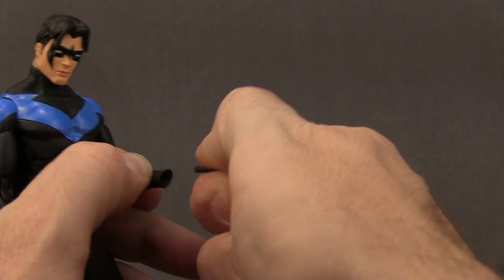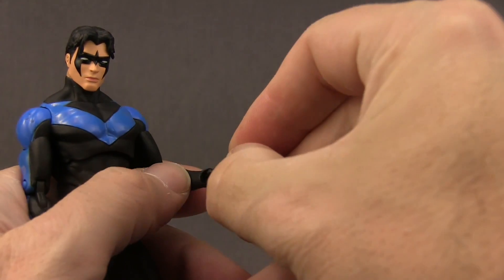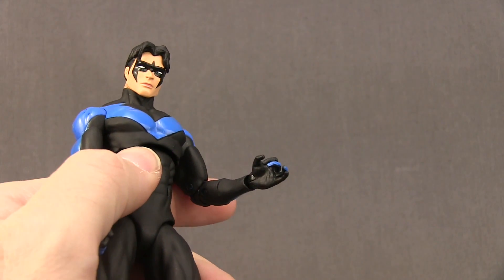Switching out the hands is easy — you just pop off the hand you want to replace. You've got the little peg on the hand, the hole in the arm, and then you just plug in the hand you want. It should pop right in there and fits nice and tight.